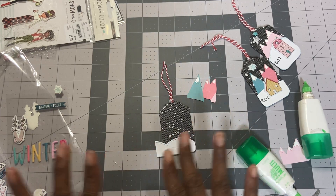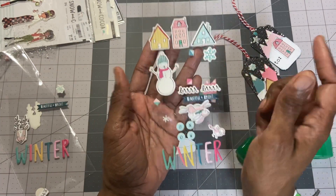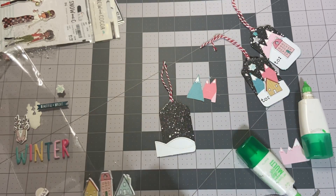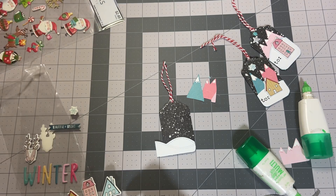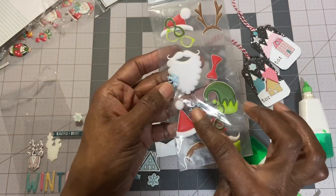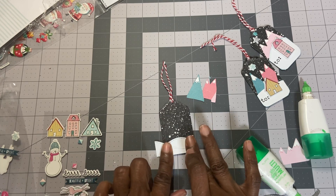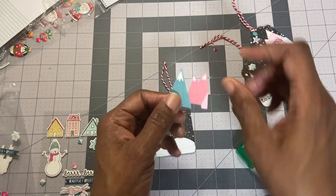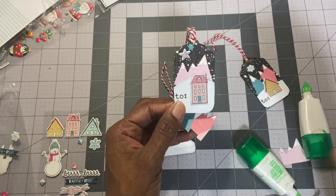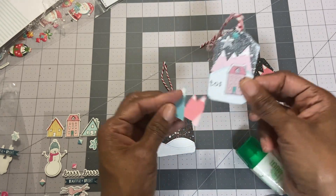While that's being stuck down, I have these puffy stickers — looks like I have three houses, a huge snowflake, another snowflake here, and a snowflake here, two snowflakes here. For the snow mountains, I put some crystal drops on the top just to give them a different look.